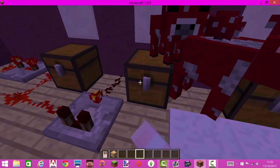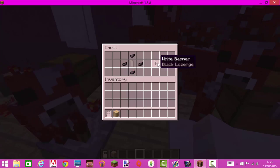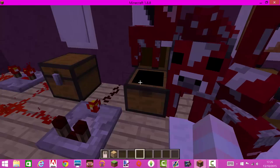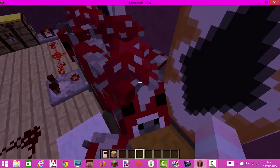Next step is you have to make a diamond in the middle of the white banner. To do this, you get the white banner, place it in the middle of the crafting table, and surround it with ink sacks — but don't put the ink sacks in the corners. Then you make that white banner with a diamond in the middle.